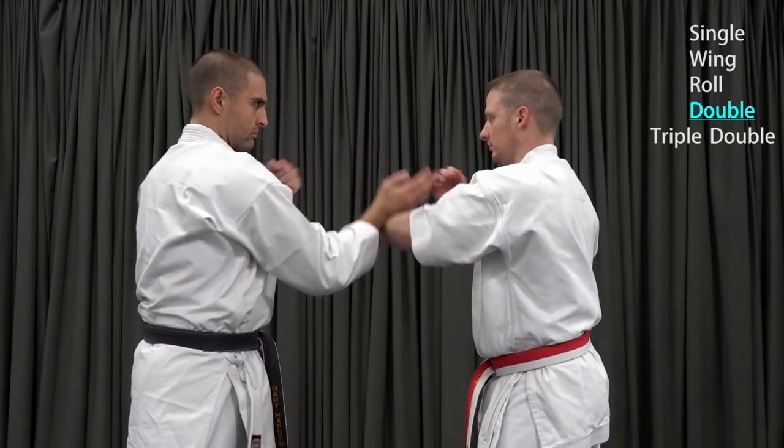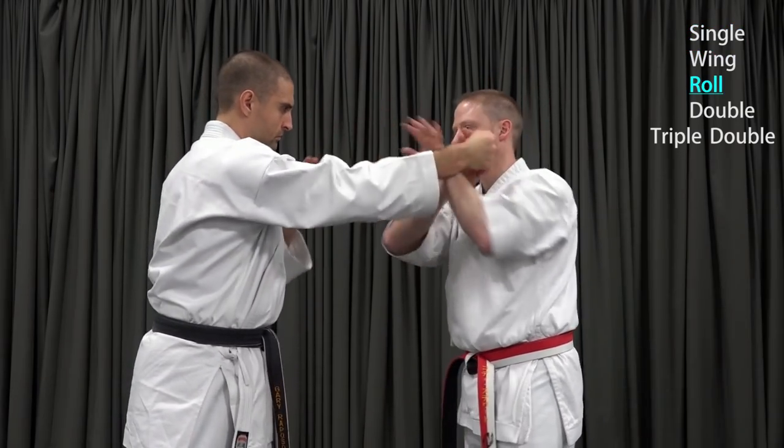First time through: end on a double. Second time through: end on a triple.